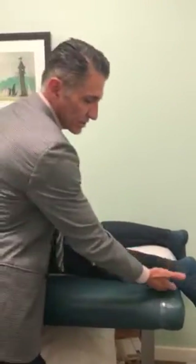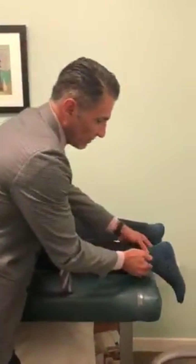The patient is lying face down. This is the side that is not injured. The best way to do this test — it's very difficult to do it sitting down — is to have your patient lie down and bring the foot up.